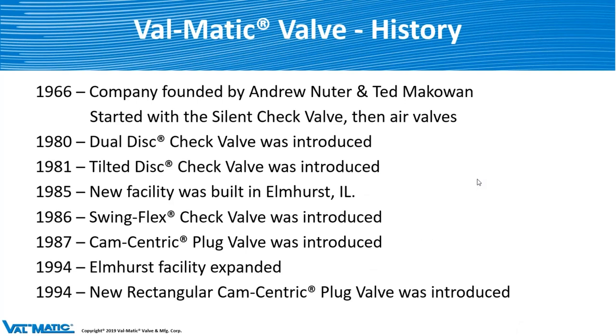Valmatic was started in 1966, founded by Andrew Nutter and Ted McGowan. They started with a single valve — the silent check valve — and then moved on to air valves fairly quickly after that. The company just grew and grew. You can see from some of the dates: dual disc checks, filter discs. We built a new facility in Elmhurst in 1985, and the next year we introduced the SwingFlex check valve, which has been in the market for a long time — and we'll be talking about this product line today.